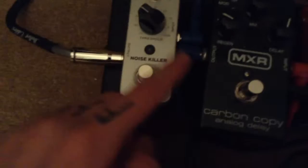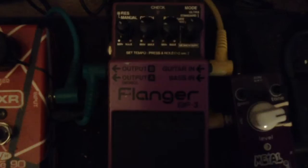Now over to my pedal board. I'm using a Moore Noise Killer, a MXR Carbon Copy, and then I have a Fender ABY pedal to go between my two amp heads or run them together. My wireless system with a business card on it. Down to my Boss Super Chorus, my MXR Van Halen Phase 90.